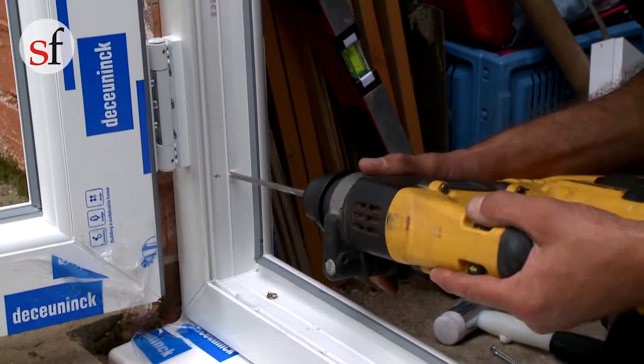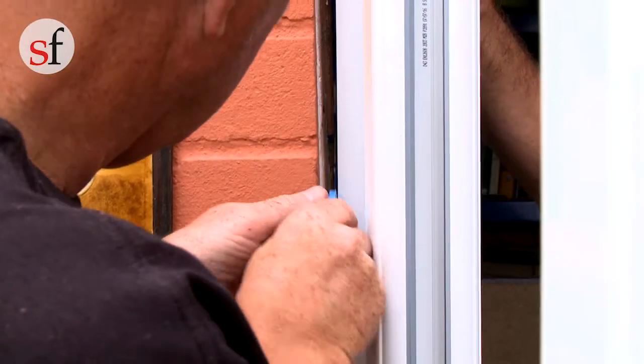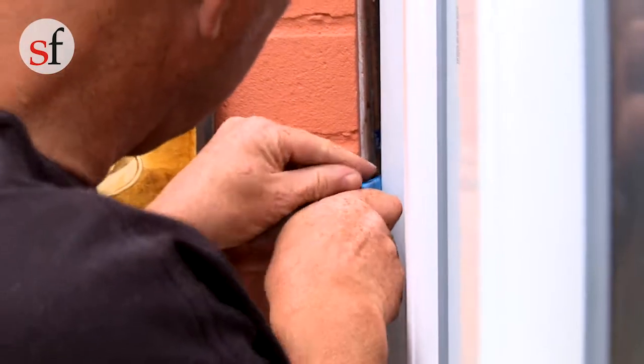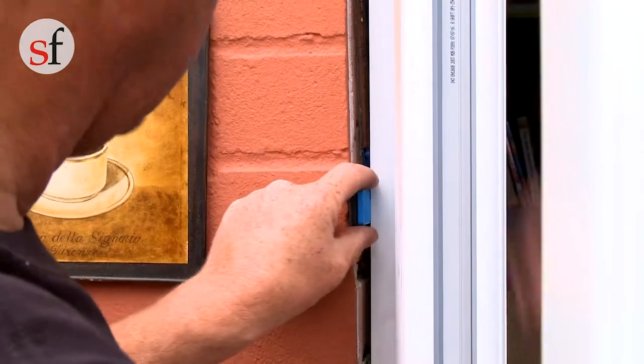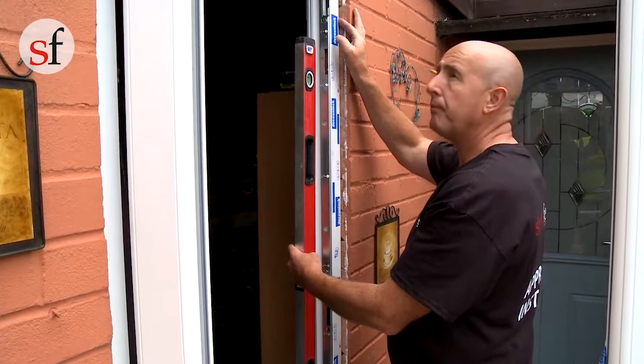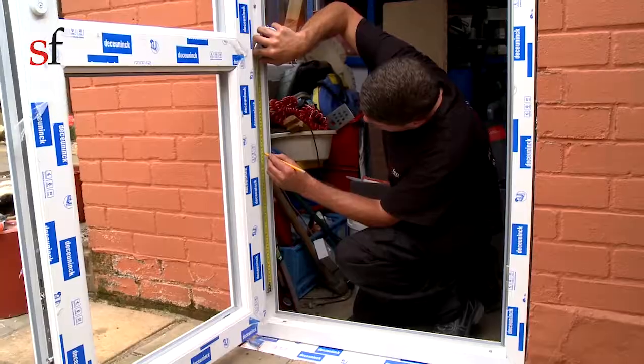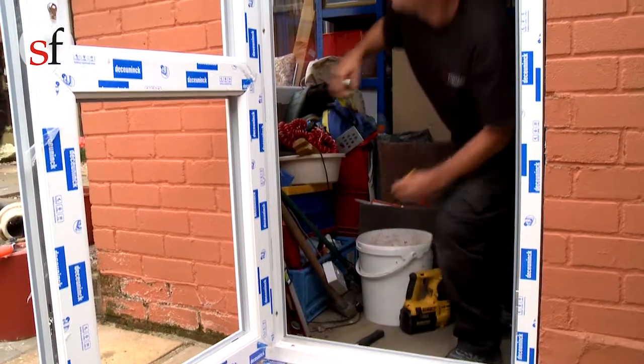Start at the bottom and drill one hole below the hinge and secure with an appropriate fixing. Appropriate sized installation packers should be used adjacent to the fixing positions to prevent the outer frame distorting during installation. The fixing should be tightened so the frame is held secure against the packers. Take care not to over tighten the screws and distort the frame.